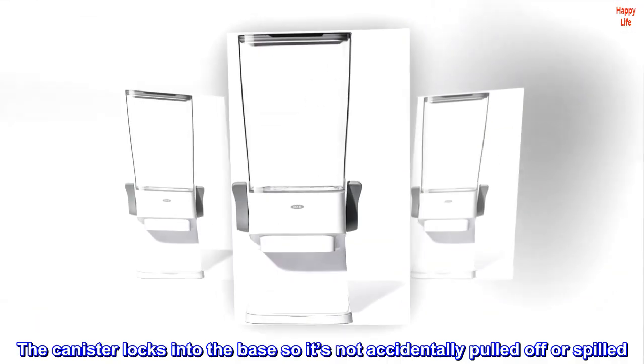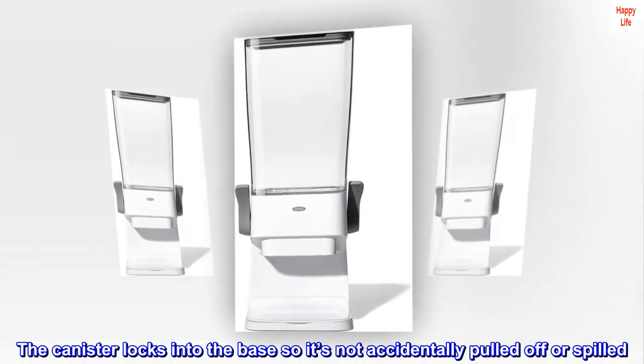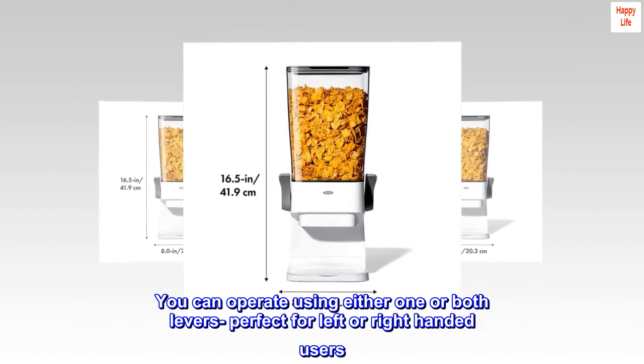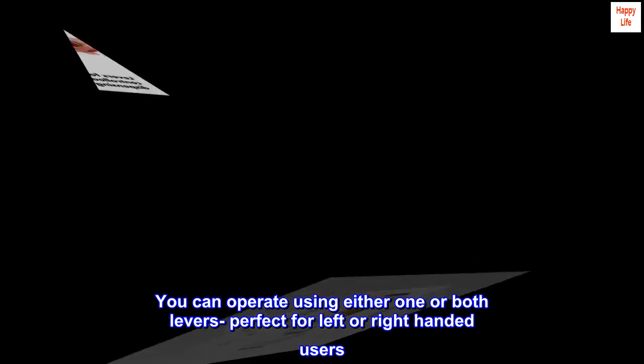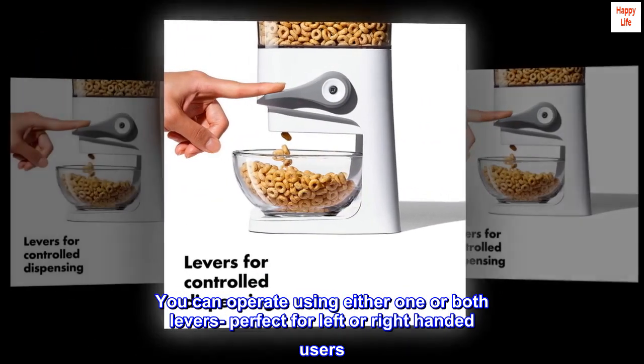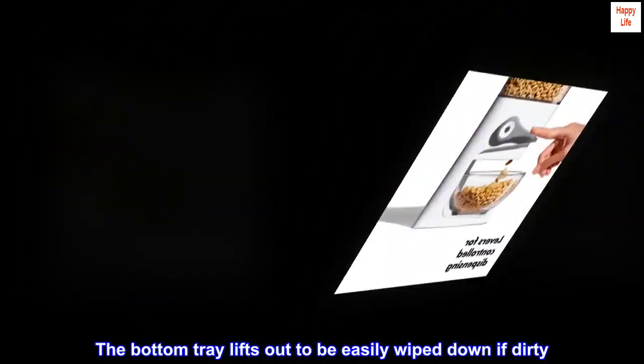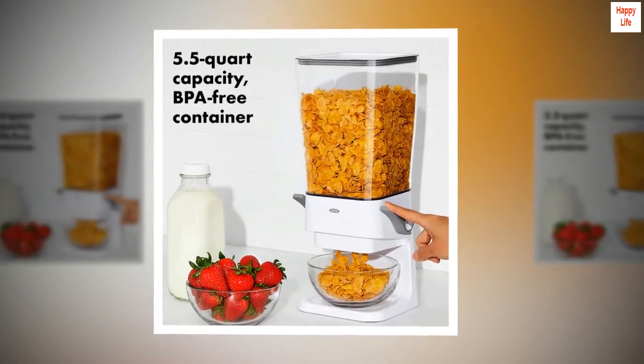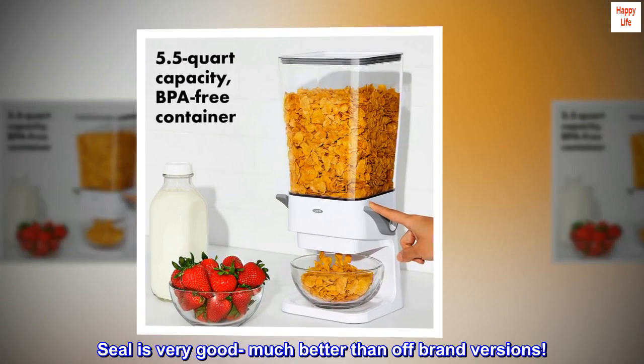The canister locks into the base so it's not accidentally pulled off or spilled. You can operate using either one or both levers, perfect for left- or right-handed users. The bottom tray lifts out to be easily wiped down if dirty. The seal is very good — much better than off-brand versions.